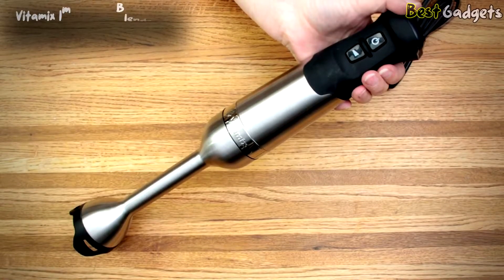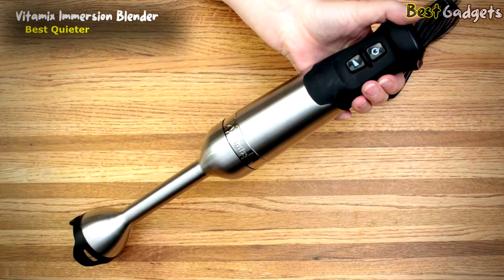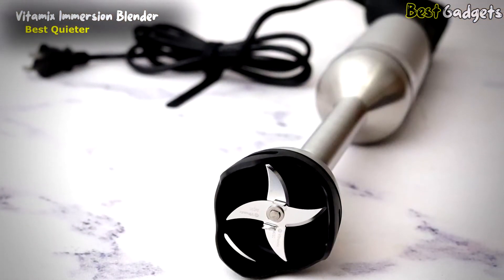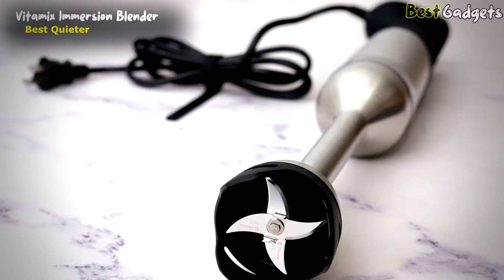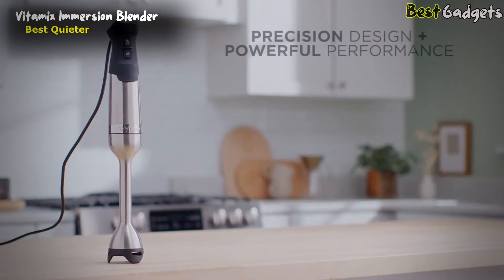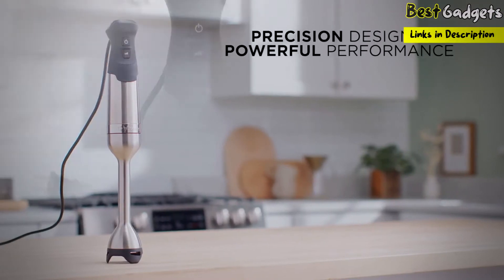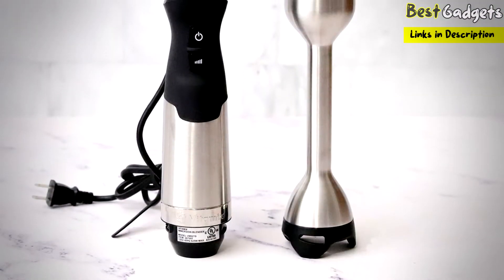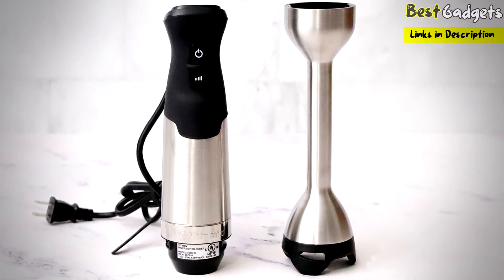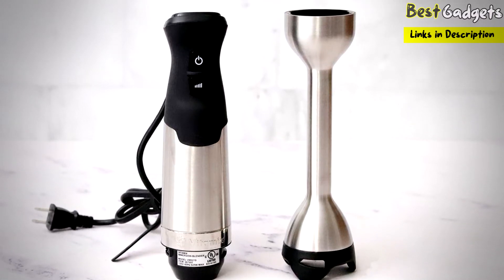Number 4: the Vitamix Immersion Blender. At $150, it is one of the quieter and more powerful immersion hand blenders available in the market. With its powerful 625-watt motor, it has a precision design and powerful performance. The Vitamix Stick Blender can handle tough ingredients easier and faster than regular models, taking on thick blends like frozen desserts or nut butter.